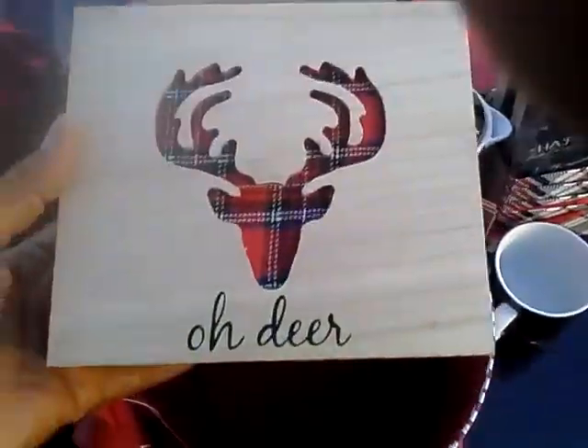And this I really like — it says 'Oh Deer.' It's a wood plaque and it will go in my kitchen, perhaps on the countertop. It was $3.